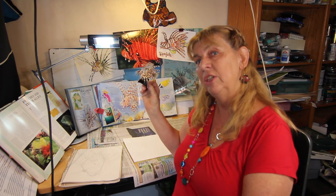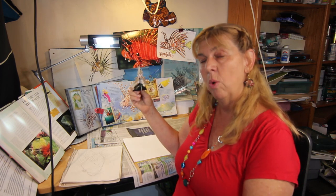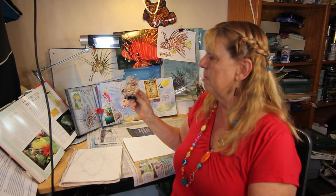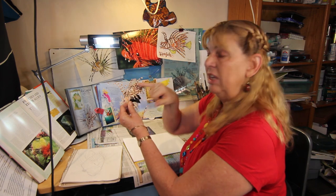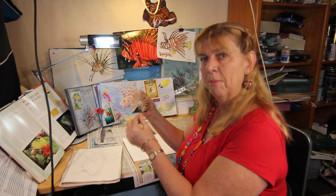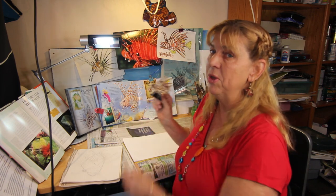I'll be showing you today how to draw and paint the red lionfish. It is able to propagate very quickly, which is why its population numbers have overtaken most of our coral reefs in the southeast United States and in the Bahamas. It is very good eating, but you have to be very careful because at the base of these spines is venom — it's not a poison fish but a venomous fish.